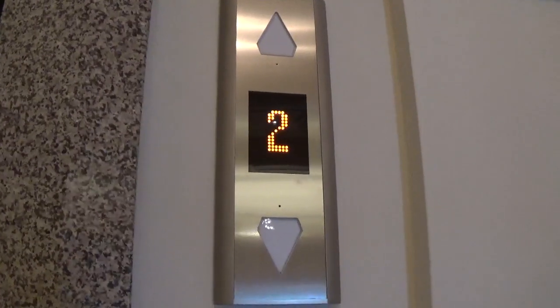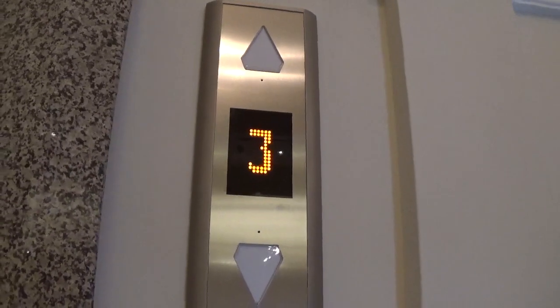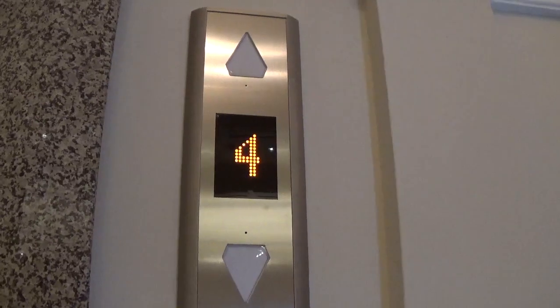Oh no, it's going up again. You're going to have to wait on it. Now it's on 4.